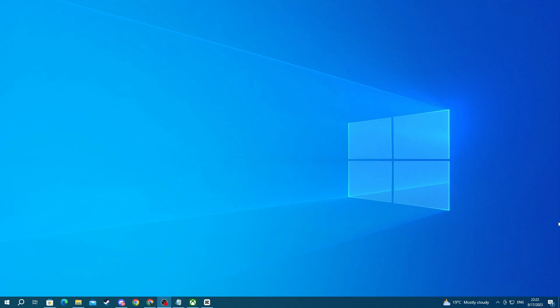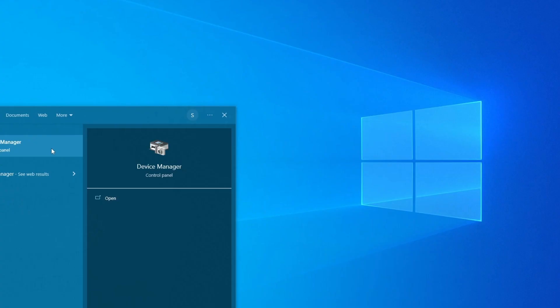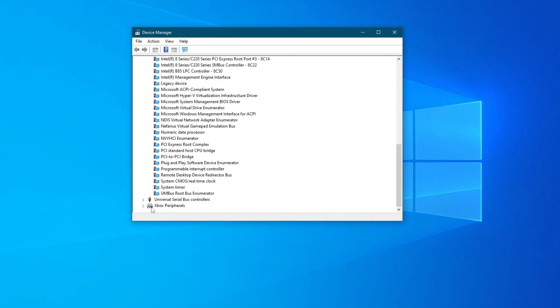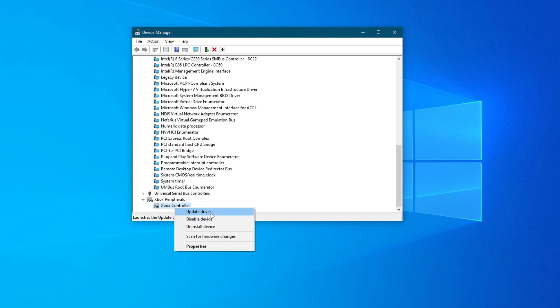For the next method, try updating your controller drivers through Device Manager. To do that, go to the bottom left of your screen, press the search button, and type Device Manager, then open up the application. Once you get in here, scroll down and find Xbox Peripherals. Double left-click this, then right-click your Xbox controller and press Update Driver.